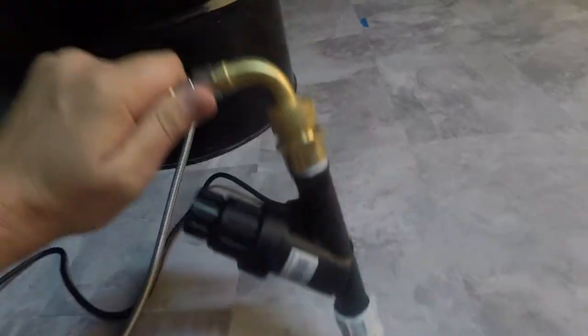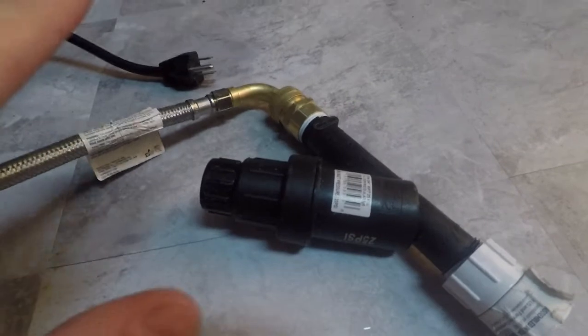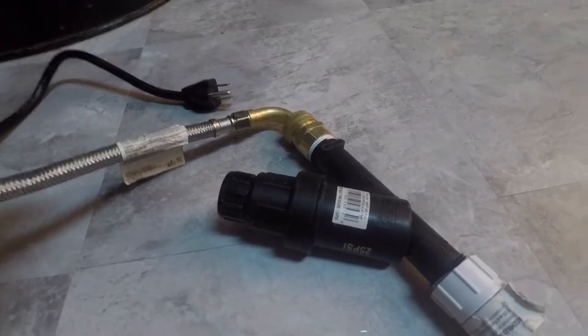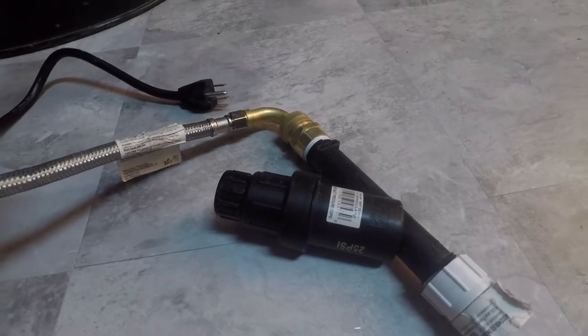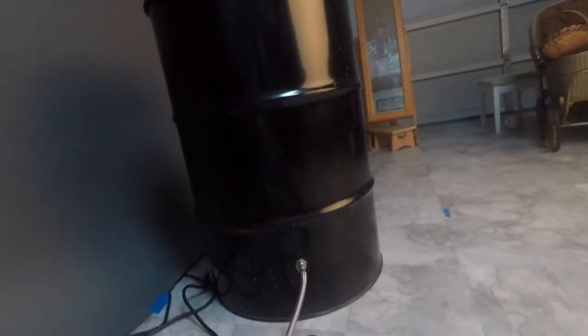Eric Myers has a link on his page to a specific pressure regulator, which is extremely important with this float valve. If you don't regulate the pressure, you will have leaks — it will leak through the valve and you'll end up with the entire barrel filled up completely, which is not good.